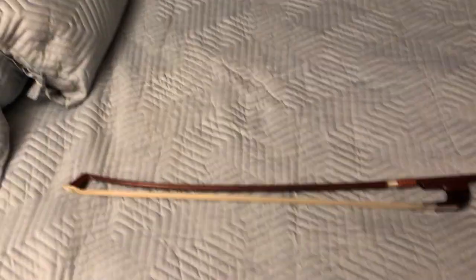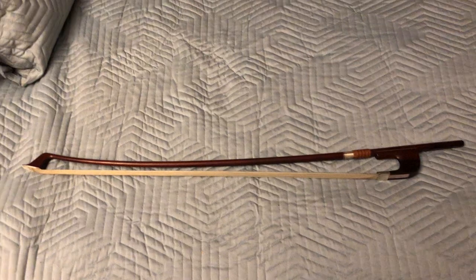Hello kids! Today I'm going to show you a little intro about how to use a German bow.